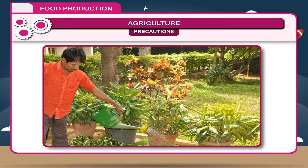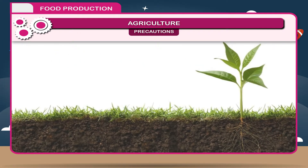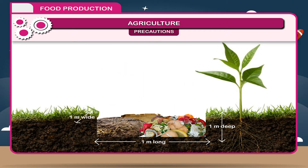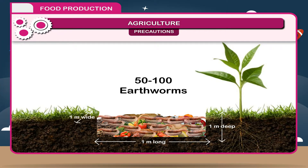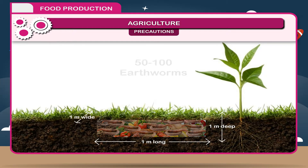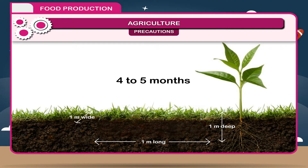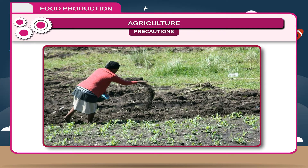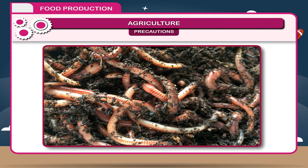Activity — Vermiculture. Set up a small unit in the school garden. Prepare a pit 1m wide, 1m long, and 1m deep. Fill it with cow dung, paper, leaves, and other organic wastes. Keep the mixture moist, add 50–100 earthworms, and cover with a layer of mud for 4–5 months. When opened, the mixture will be dark-colored organic manure. This organic manure prepared with the help of earthworms is called vermiculture.